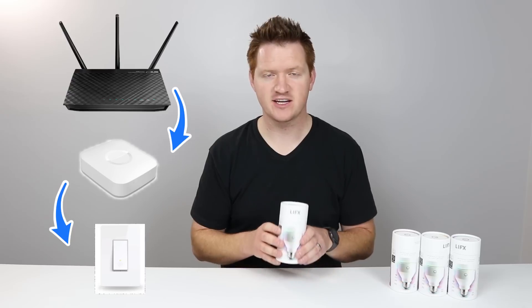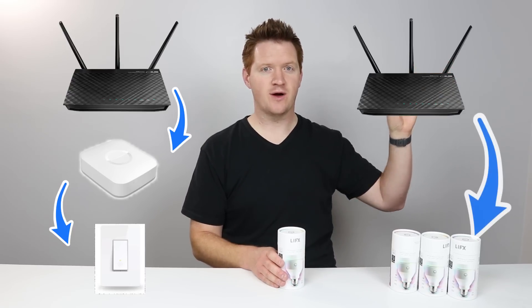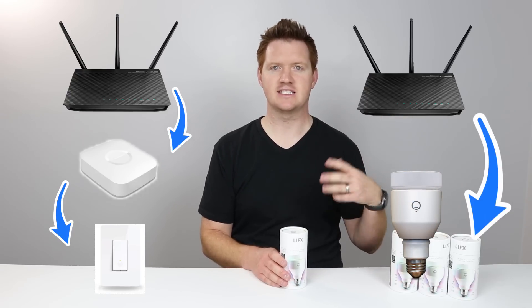Today I'm gonna show you a LIFX bulb. How this works is you have your router and then you have your bulb, and they are able to connect directly together using your phone as the setup process. LIFX is a company that has been around since 2012. They actually started on Kickstarter and set out to make the best smart home light bulb.